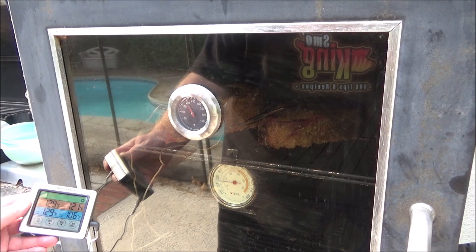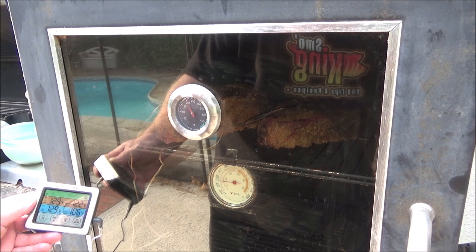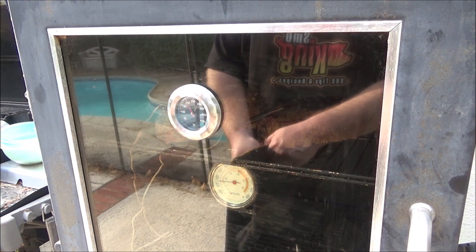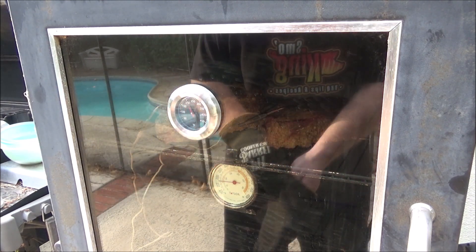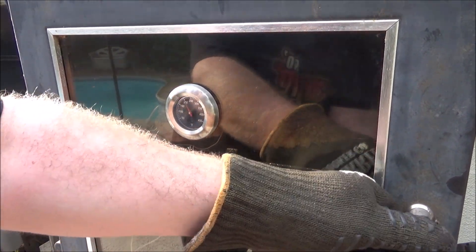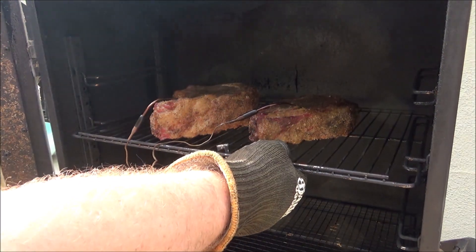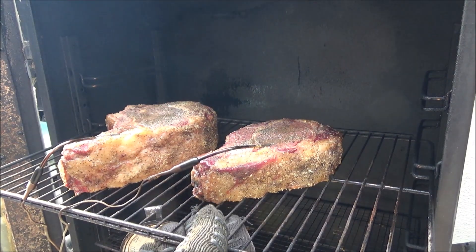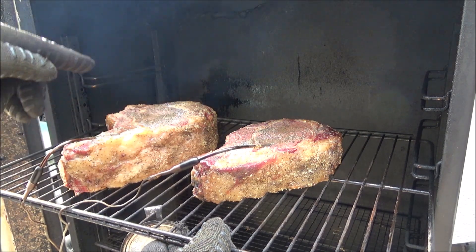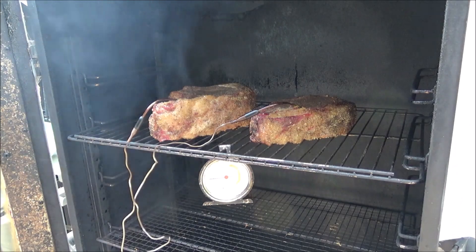We're at one hour and 45 minutes. The smoker is hovering right around 180 degrees. One probe reads 121, the other reads 106. I think I'll take them out now and get them in the sous vide bath — because that big one is so thick, I want it in there at least three hours, and I want to eat before midnight. Let's pull these out. Oh my goodness, look at the color! A lot of liquid on top. They look like they've taken on quite a bit of smoke, especially by the bone. They smell smoky — they almost look cooked. They were on there a total of an hour and 45 minutes.